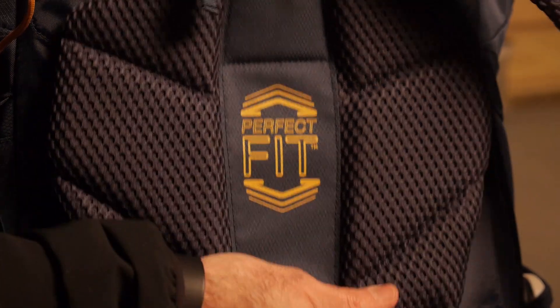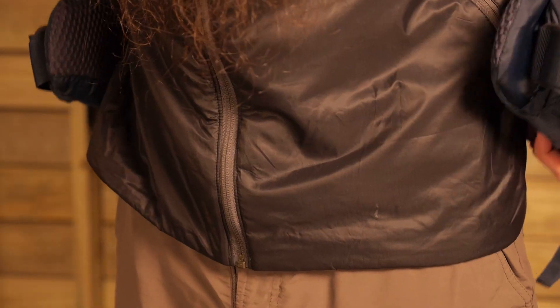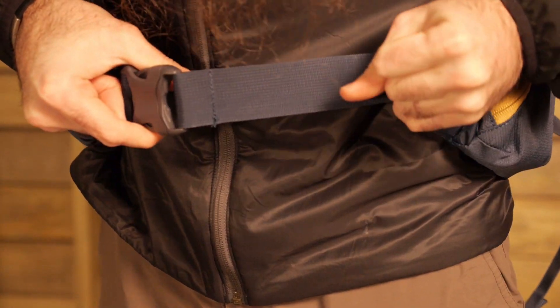Then make sure the back panel is pushed to its highest point. Now put on the pack, beginning by making sure that the waist belt is situated above the hips, and then pull down on the shoulder straps.